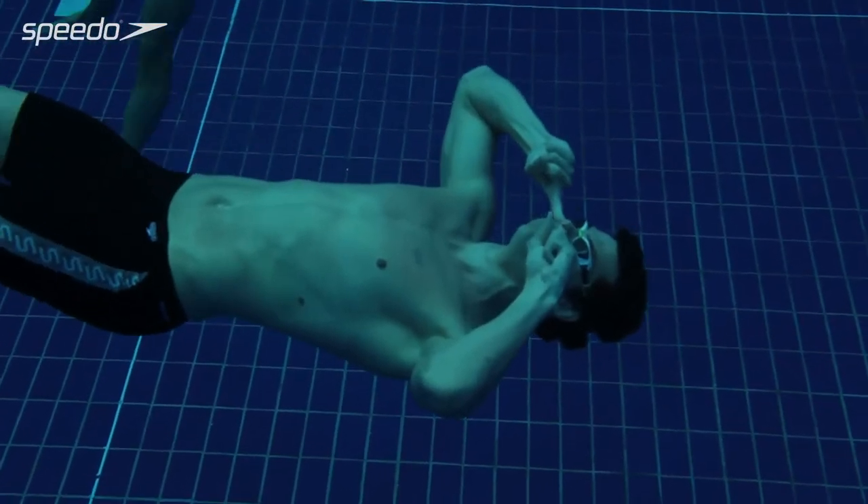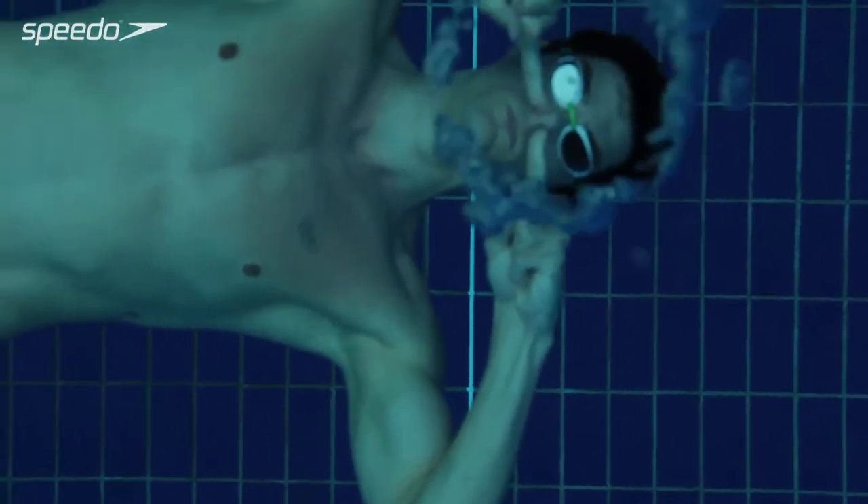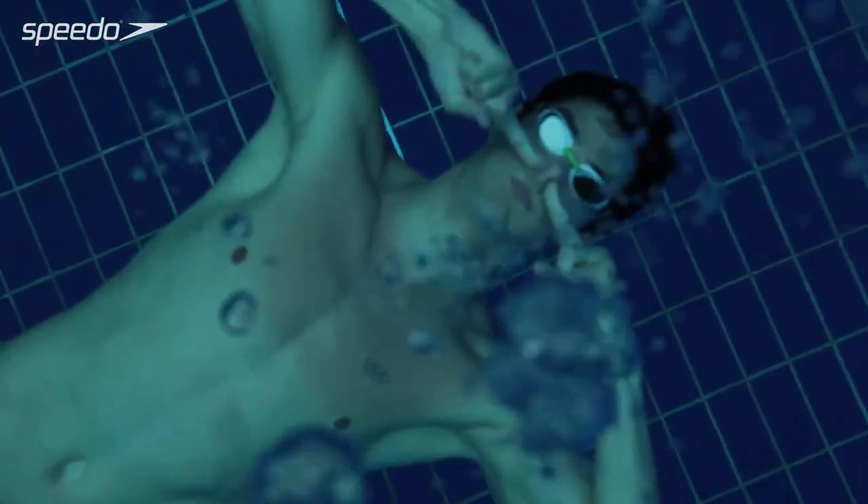Swimming has the benefit of being next to no impact on the joints. So I think having that, your muscles have the ability to work out and have that level of fatigue without injuring the muscles too much. So I think it's an all-around great way to get fit and to get nice and lean and toned.